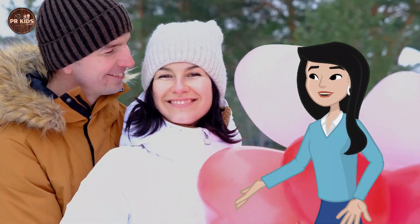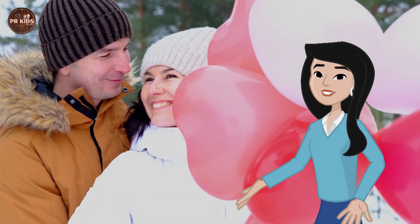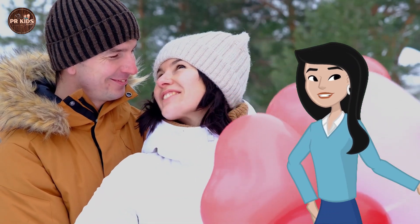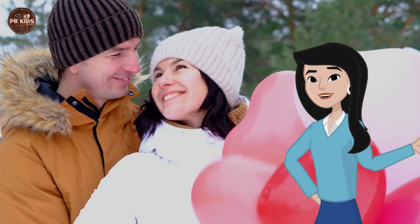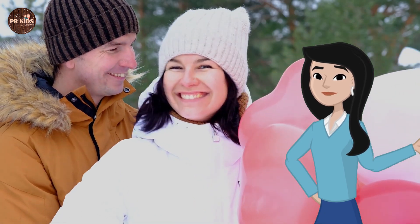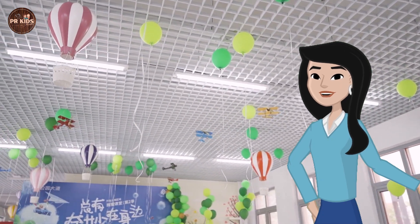Now comes balloon and static electricity. Let's see how static electricity works. Rub a balloon on your hair. Wow, the hair is standing up! Now, try sticking the balloon to the wall. It sticks — that's amazing!